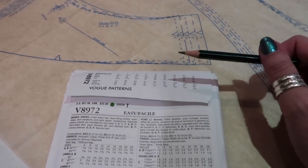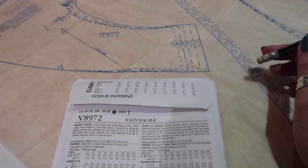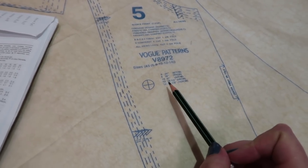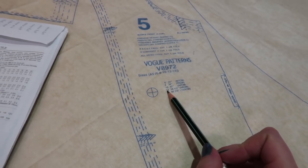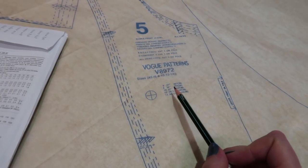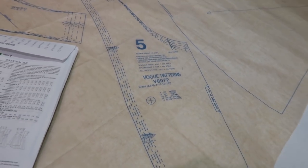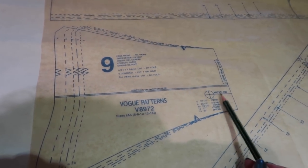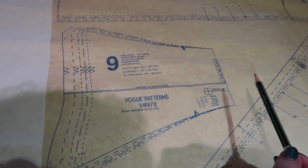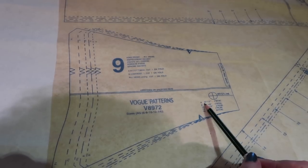This pattern is designed for wovens but we're making it in a stretch fabric. With stretch fabrics you want to have negative ease or no wearing ease at all - that's personally how I like my stretch dresses to fit. For the bodice, I have a 39-inch bust, so I would trace the size 12 because the finished measurement on the pattern piece says 38 and a half inches. For a stretch fabric you want negative ease at the bust so it fits and clings nicely.